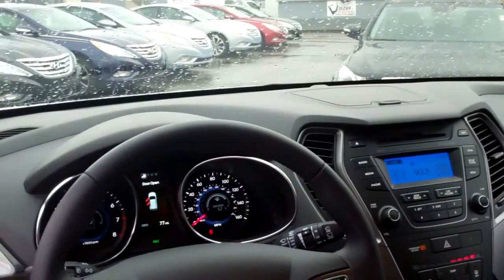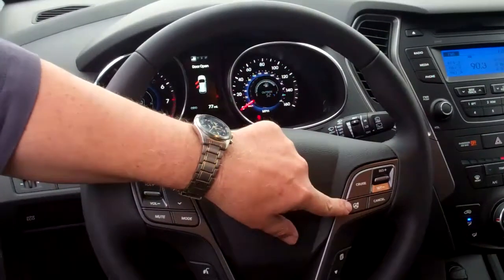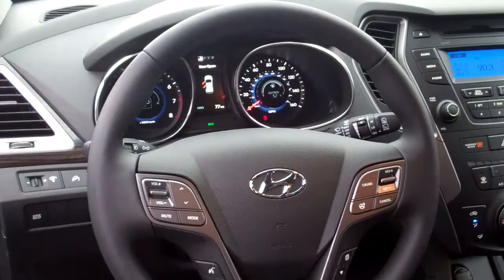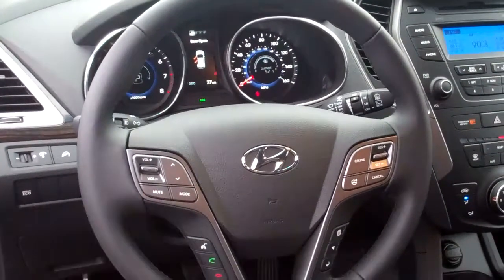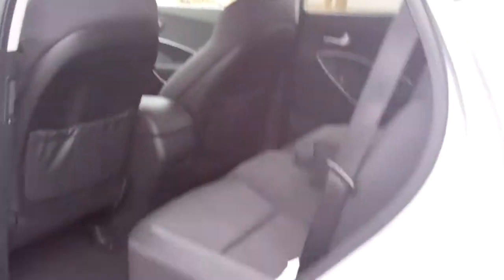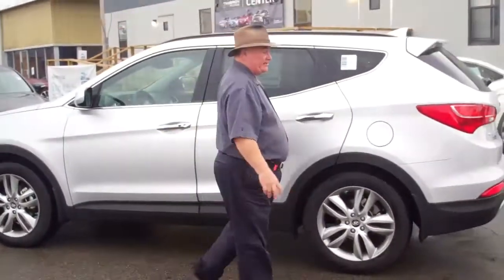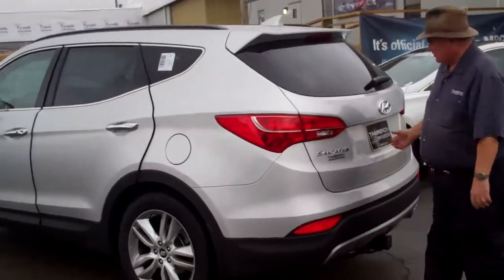When you take a look here, you see controls for your sound system and cruise control. This right here is special — it's an adjustable steering feature, so you can make this vehicle feel like you want it to. There's also Bluetooth controls on the side. The Bluetooth is easily operated, and it's an expanded Bluetooth system — you can even change channels with it, so it's a full interface.